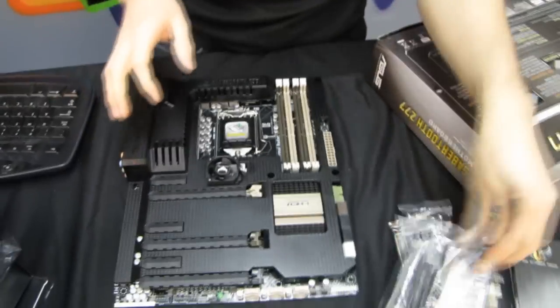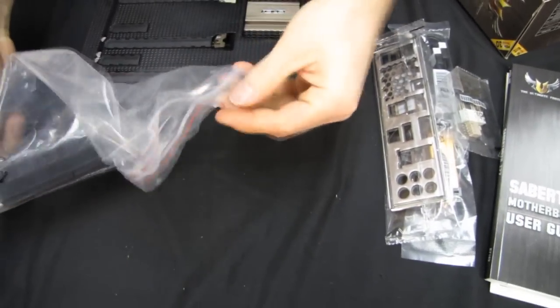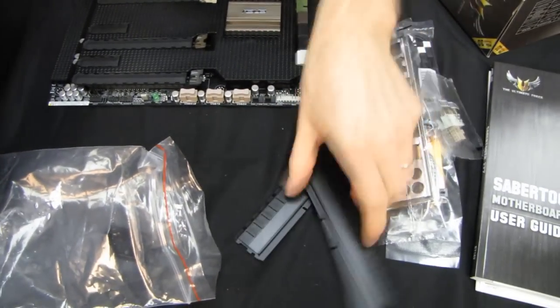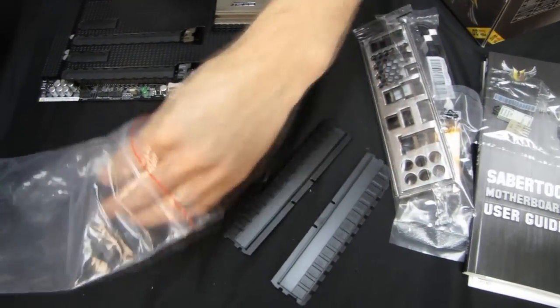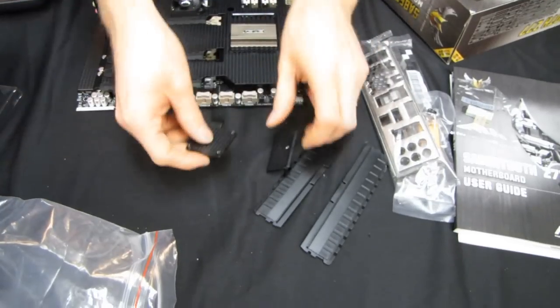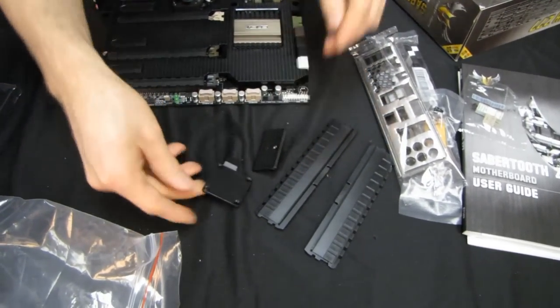Now let's go through the accessories. I've actually opened some of these already because I did use this motherboard to film my other video, and Slick in his infinite wisdom opened up the board before we prepped the other video and before we had a chance to unbox it. He's feeling the shame right now.